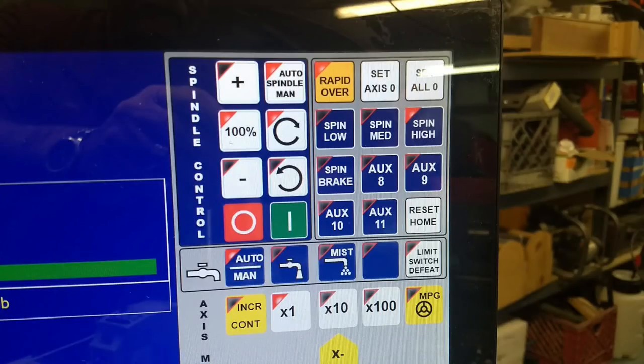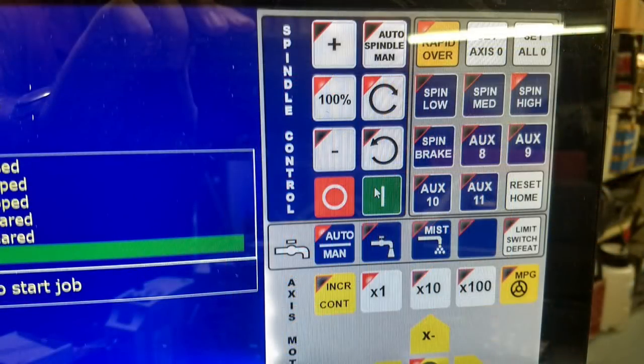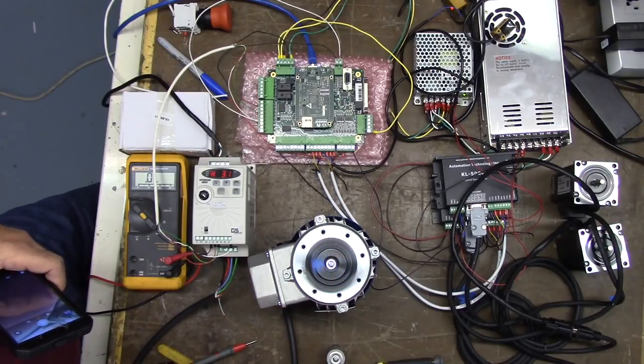Now I'm going to go up to Spindle Control. In the upper right corner it says Auto-Spindle-Manual. When that LED is lit on Auto, that means the control can control the spindle speed. We're going to do this manually, so we'll click on it — and here you see we're out of automatic. Down here in the lower right, we're going to click the green button. And here you see the motor is running at its lowest speed.